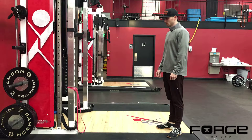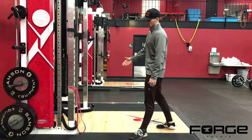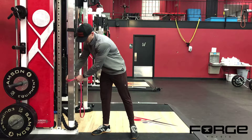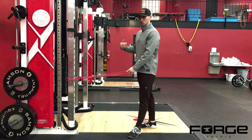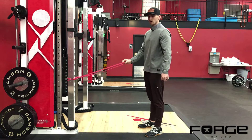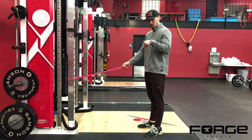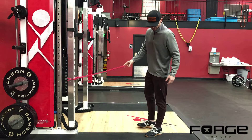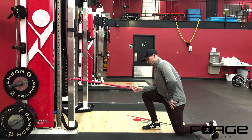Half kneeling resistance band row. When we get set up, I use a long loop resistance band anchored to the squat rack. We're trying to get it roughly at shoulder height when in a kneeling position. Whatever arm is doing the work, that leg is going to be down. So I'm going to pull with my left hand, so my left knee is going down.